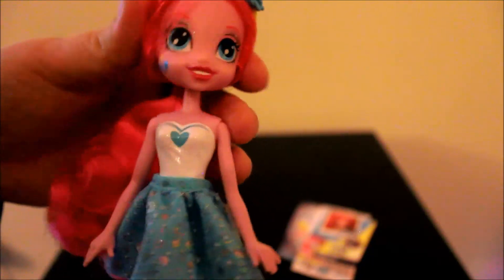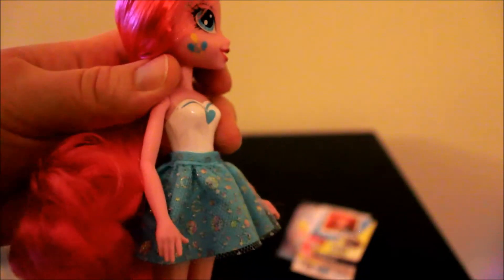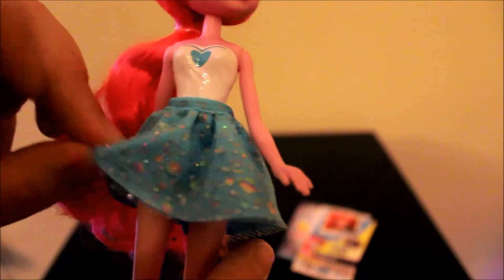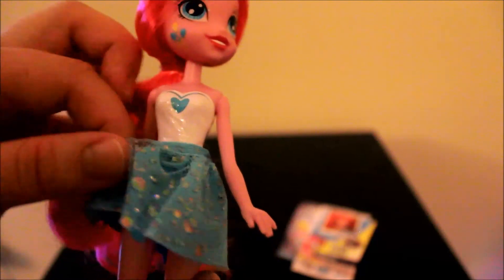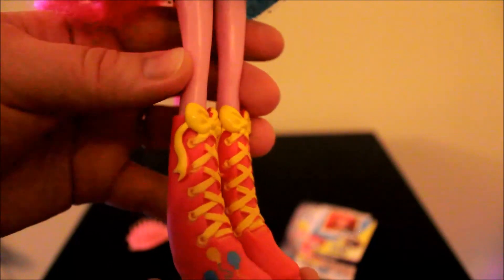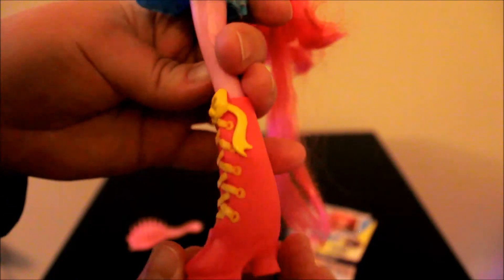Her top is painted on — it's got a heart on it and it's white with a little bit of glitter. Here is her skirt: it's a very plain blue with some spots on it, and she's got a layer of sparkle above it. She's not articulated — just a standard doll. And here are her shoes; she's got her cutie mark on the bottom of one shoe, but just on the one shoe.